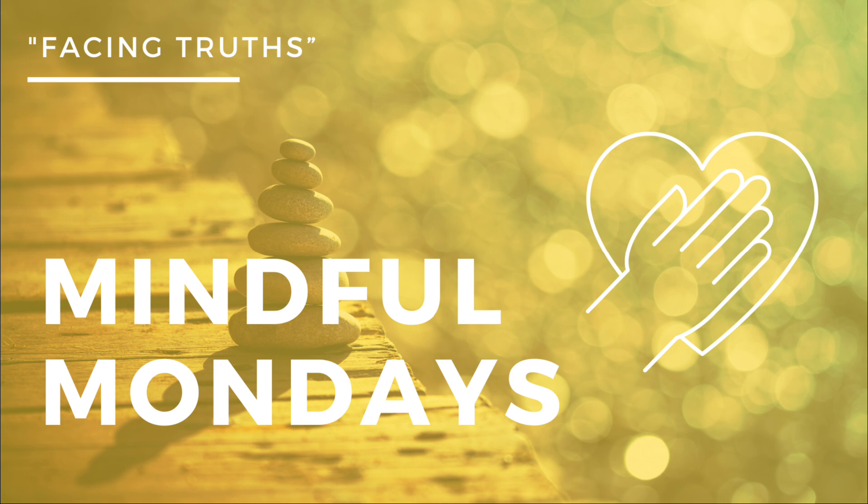Remember that this mask serves you at times. It might protect you. It might be supporting you in ways that have allowed you to keep going in your life when you don't feel safe.